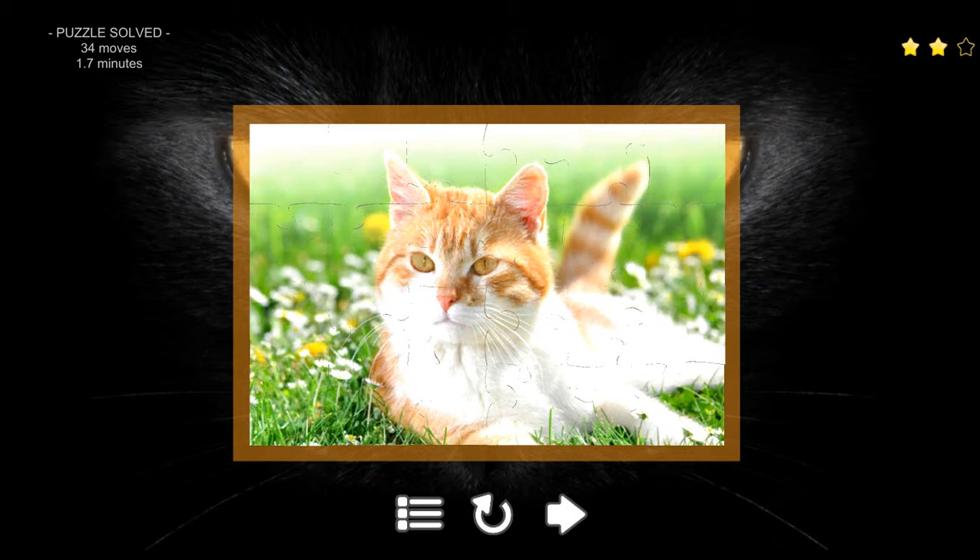So there we go! You can also see up in the top left corner — it took 34 moves in 1.7 minutes.